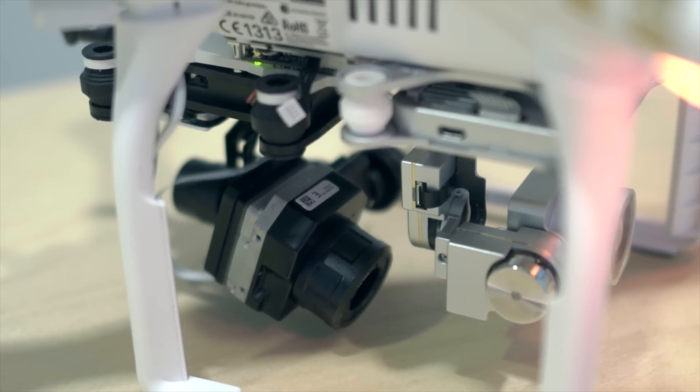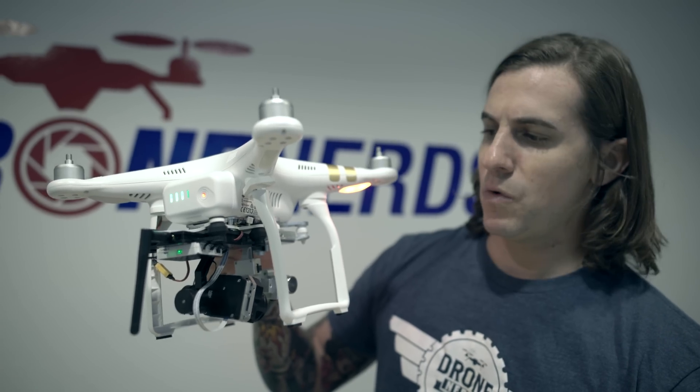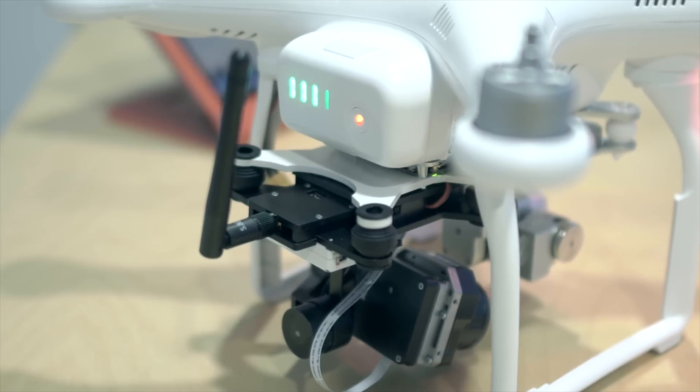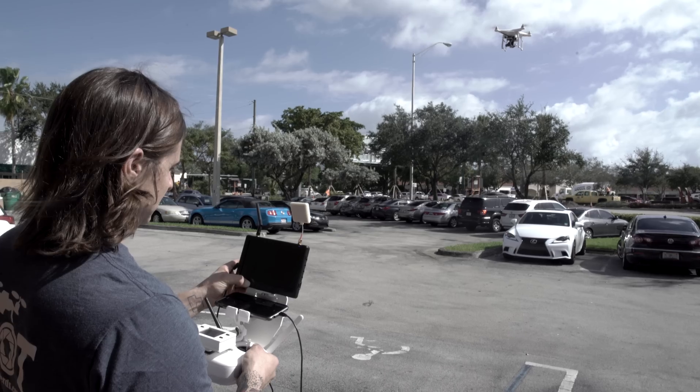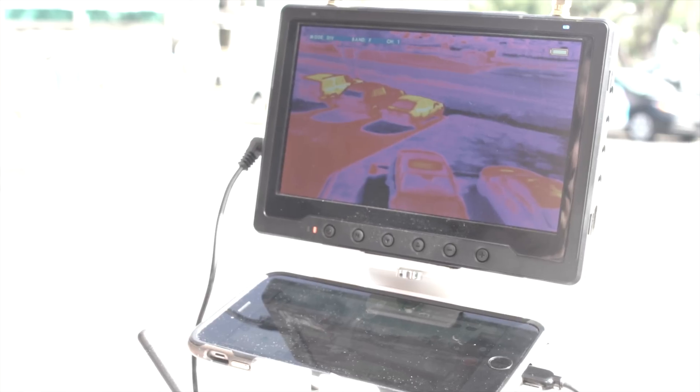As you can see, it mounts to the back here. Once we get it on, it does take the place of the vision positioning module, so you won't have that ability anymore. But if you're not flying indoors and you're going outside with a full GPS lock, it shouldn't be an issue. As you can see, I still have full use of the app.